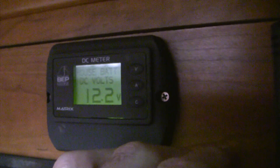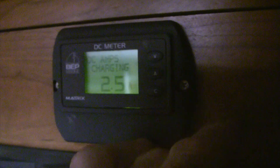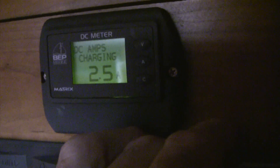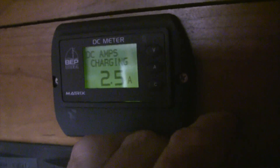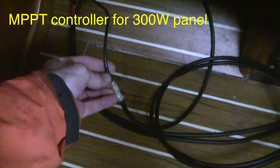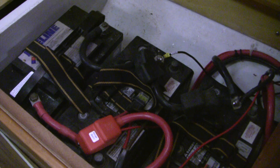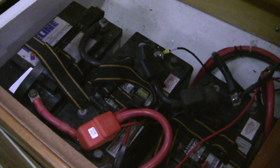The voltmeter shows the starter battery is at 12.9 volts and the house batteries are at 12.3. From the solar battery charger I've got 2.5 amps flowing. For the moment I'm going to disable the charging system by undoing this connection. The only way to properly test these is to isolate them and do load tests on each individually.